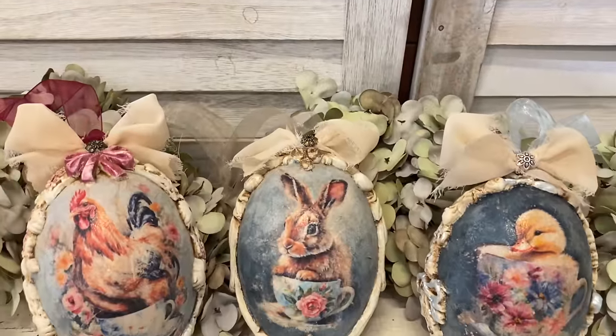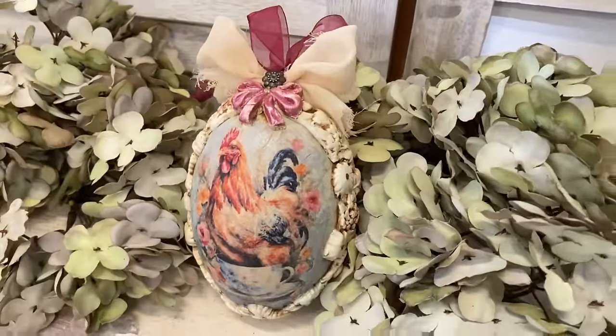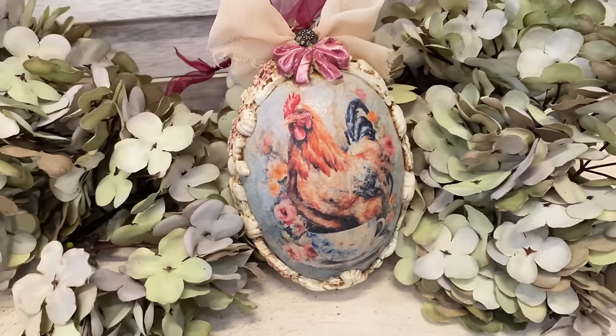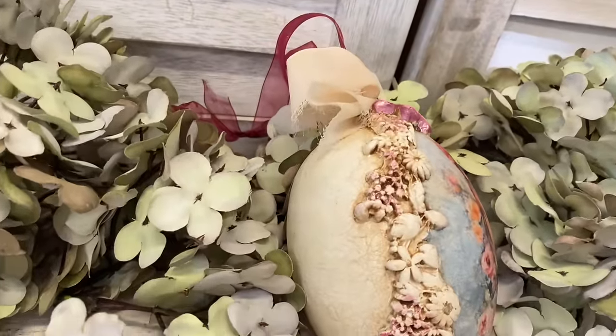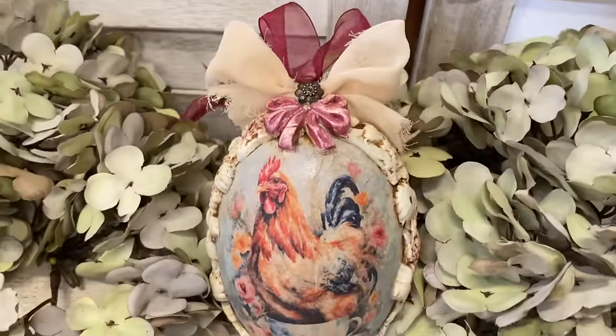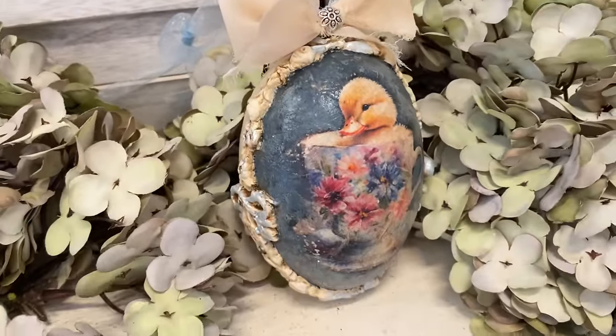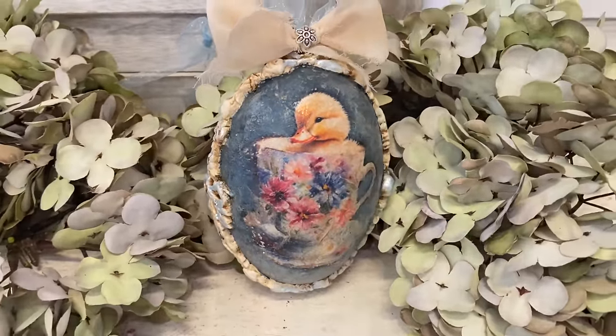And here are our finished French country Easter eggs. I love how these turned out. It was so fun to work with the beautiful AB Studios rice paper and the moulds from IOD and Redesign, and of course the beautiful Paint Couture products. Let me know if you had a favorite out of these Easter eggs today.